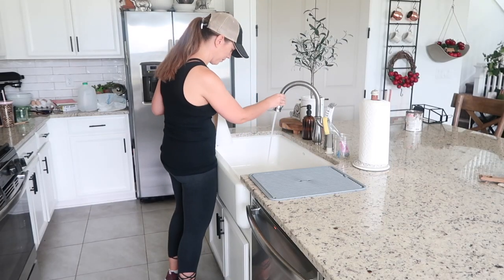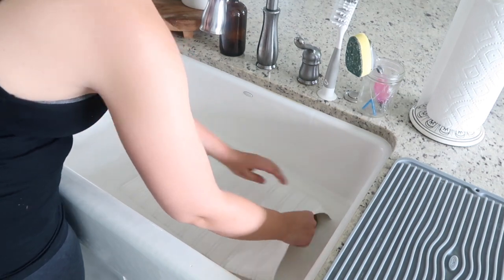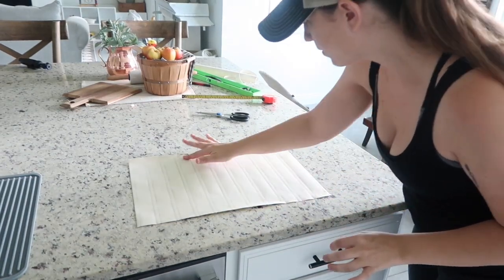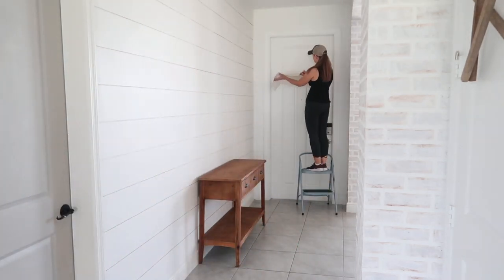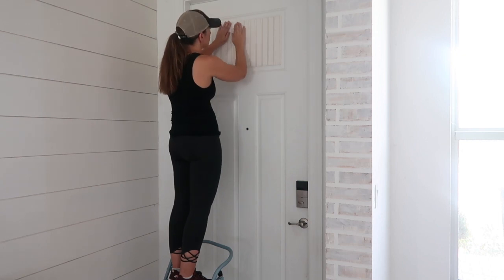To activate the glue on the back of the wallpaper, all you need to do is soak it in water for five seconds and then it's ready to go. When I applied wallpaper to my kitchen island I used a wallpaper smoother just to get out any air bubbles, but since this area is so small I'm just using my hand to smooth it out, and it worked just fine.